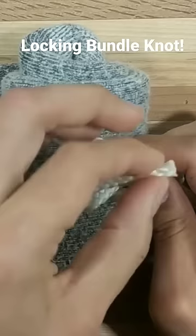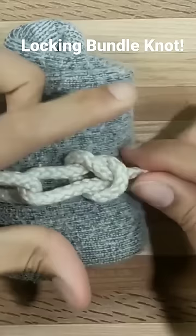Drape that over. Bring the other end through our loop. And we just want to loosely draw everything up.